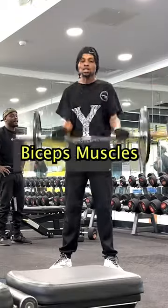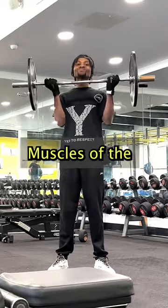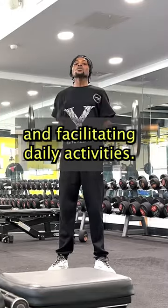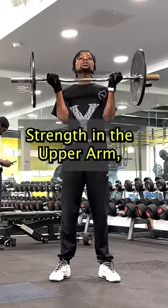The barbell curls work the biceps muscles at the front of the upper arm and the muscles of the lower arm, building muscle size, boosting athletic performance, and facilitating daily activities. The barbell bicep curls build strength in the upper arm.